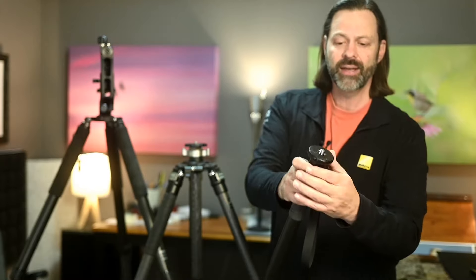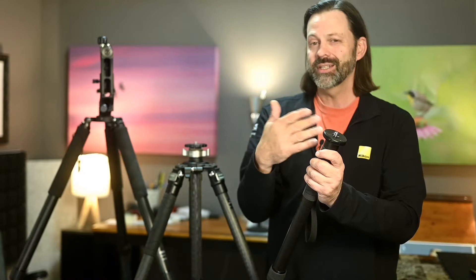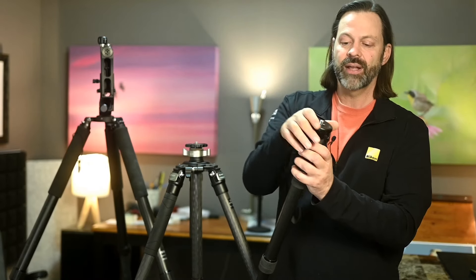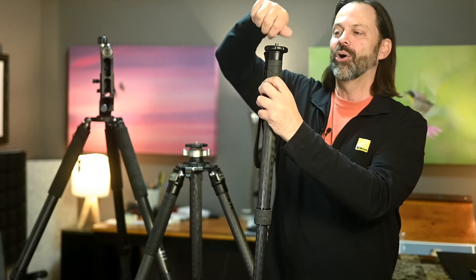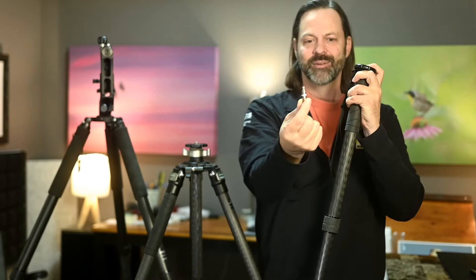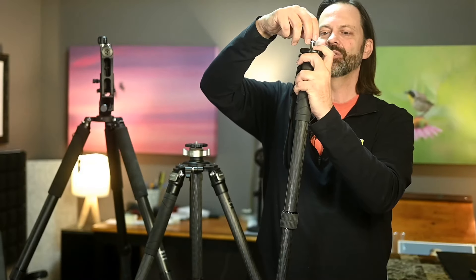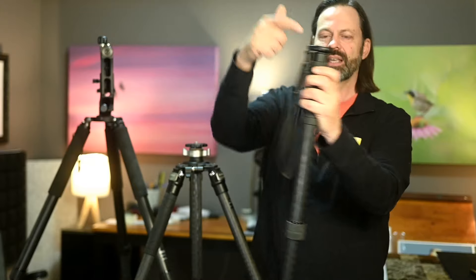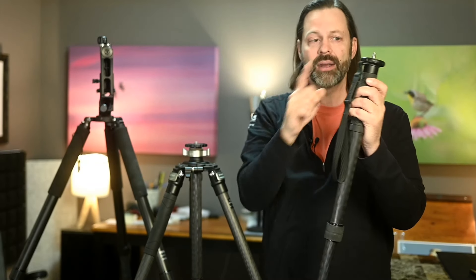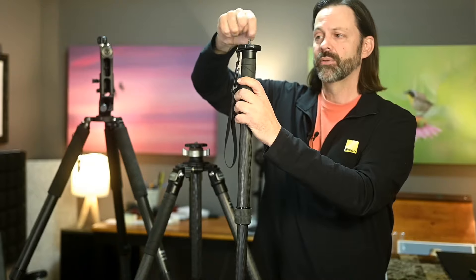One other note at the top: most of these monopods will come with a three-eighths thread. There are two standard sizes for gimbals or heads that will attach — three-eighths is one thread size, and the other is called a quarter. You might also see 'quarter 20,' which is just the coarseness of the threads. Don't panic if you've got the wrong one. Almost all of these are reversible — there's a little piece that has quarter on one side and three-eighths on the other. All you have to do is turn it upside down and thread it back in to switch from a quarter to three-eighths.